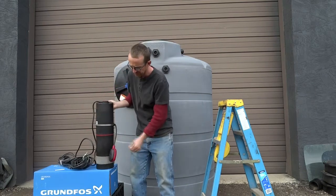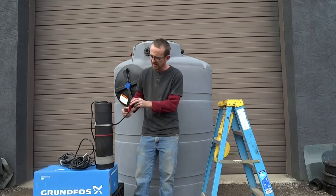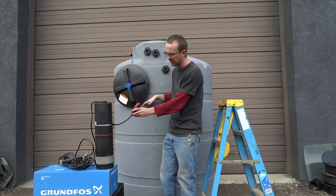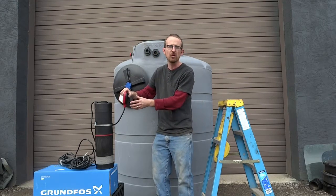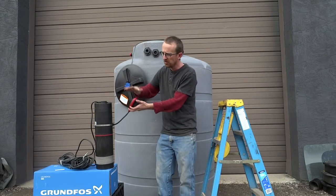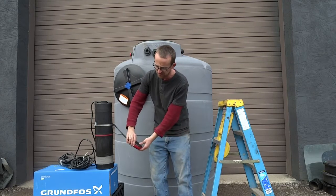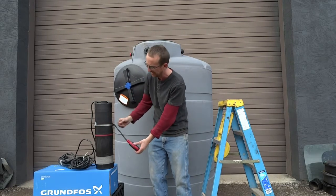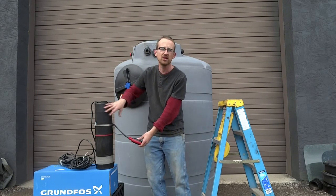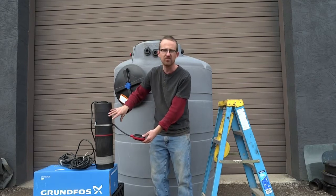Additionally, the pump comes with a float switch on the side. Normally the tank that you have will have water in it, and the float switch will float up in that case — the pump will run as long as there's demand for flow. In low level situations, the float switch sinks and at this point it cuts off the water supply so that the pump doesn't continue to run during low level scenarios where the pump risks running dry. So it's a pump safeguard.